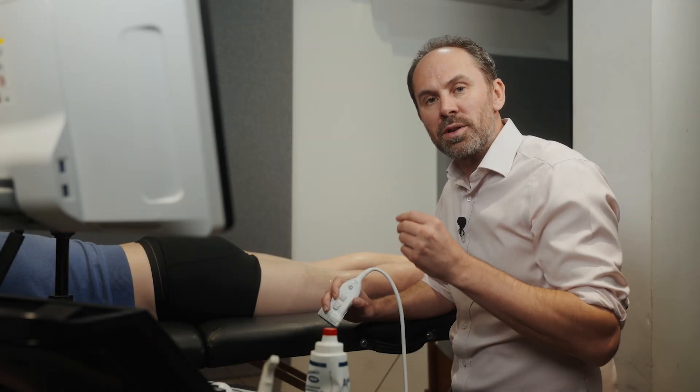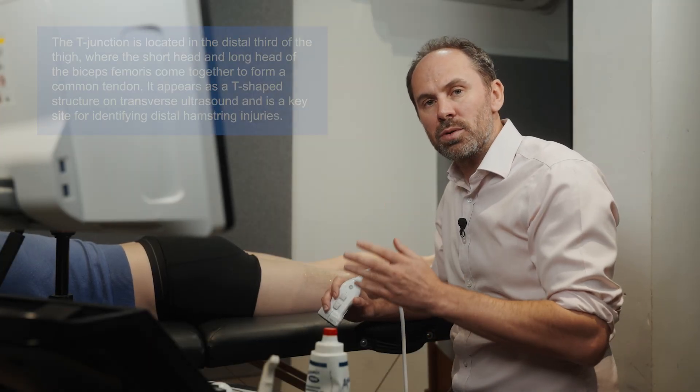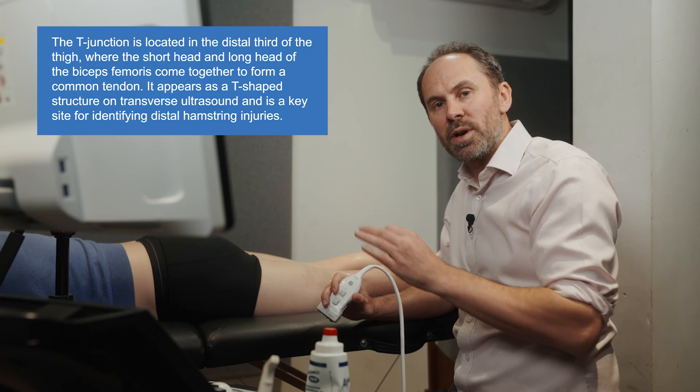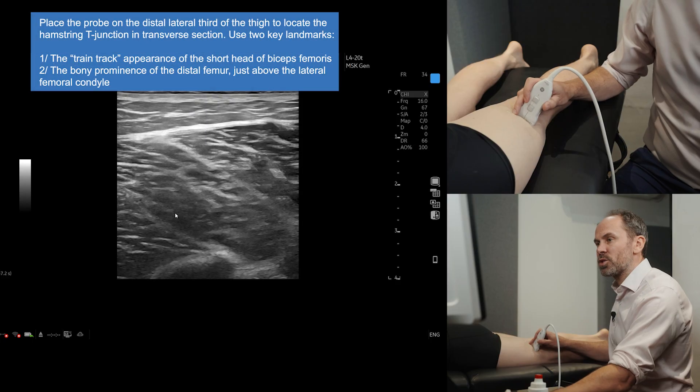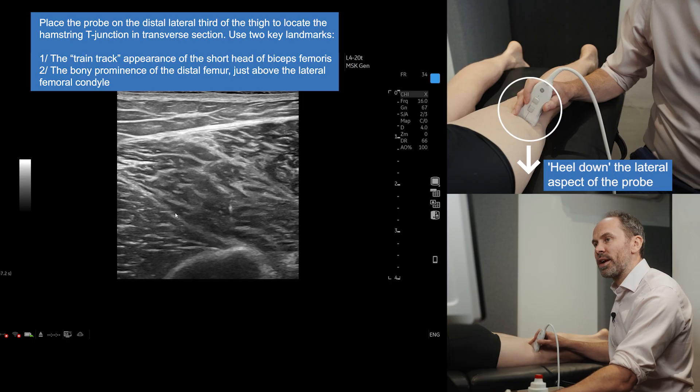Now we're going to scan the hamstrings. We're going to look at the T-junction area between the short head and the long head of biceps, which is an area where you can get a lot of injuries. So all you need to do is just place the probe in a transverse section and look for these train lines.